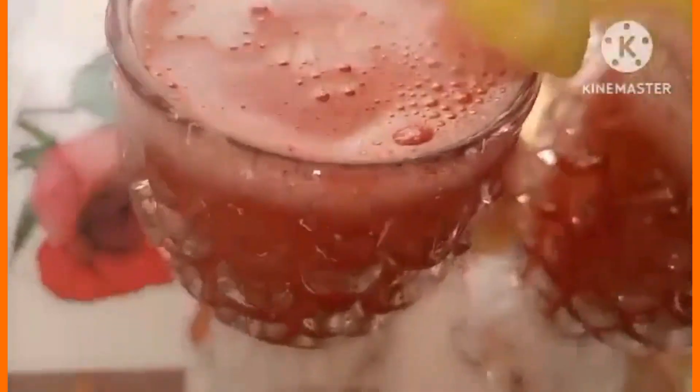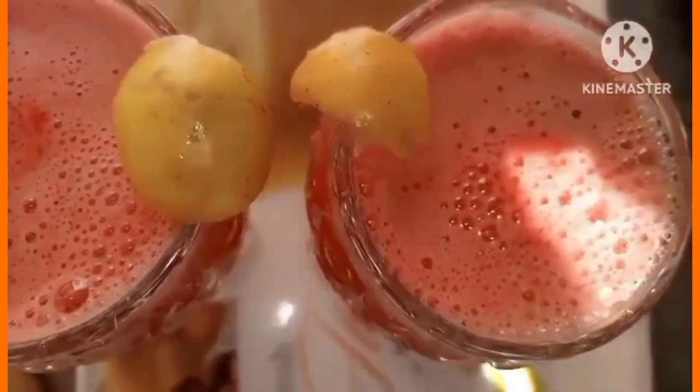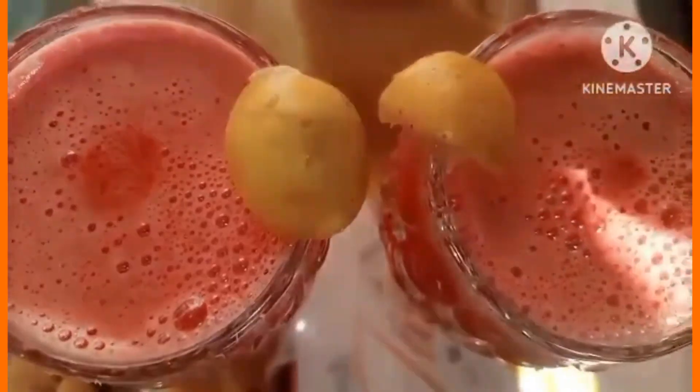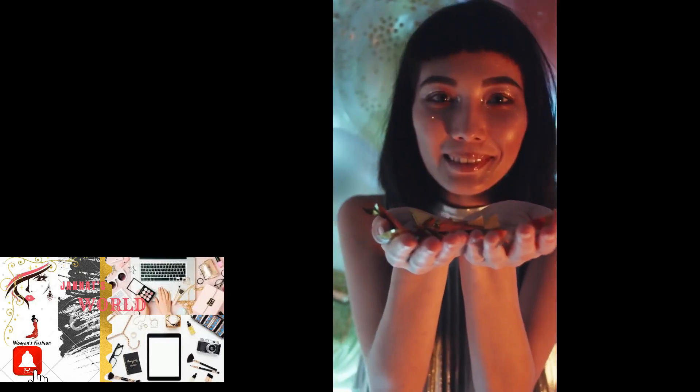उसके बाद मैंने lemon को लगाकर एक अच्छी restaurant वाली feeling देना चाही, लेकिन unfortunately वो हो नहीं पाई। लेकिन यह taste में बहुत अच्छा था। आप लोग इसको ज़रूर try कीजिएगा और मेरे साथ अपना feedback ज़रूर share कीजिएगा। See you in the next video, Allah Hafiz.